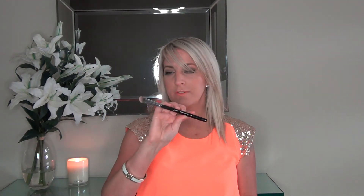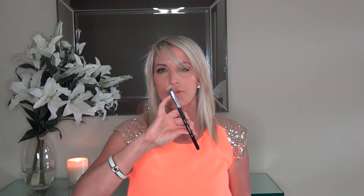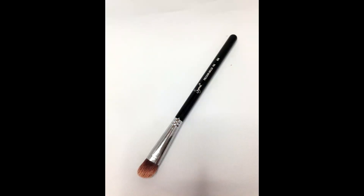The last brush I'm going to talk about is the Sigma Precision Angled Brush, the P84. This is one of my favourite brushes. It's angled but it's like a fingertip, so you can use it for concealer. I use this under my eye mainly, just because it can get in there much better than my finger and it's hygienic. There is another one they have which is a round one — I have that as well. But I prefer to use the round one for concealing blemishes and the angled one for under the eye.